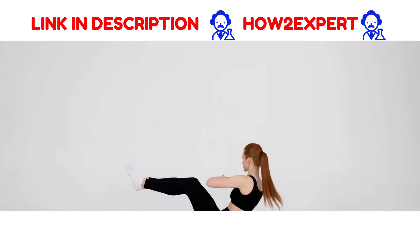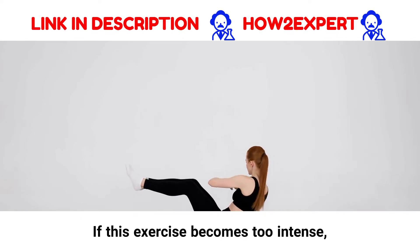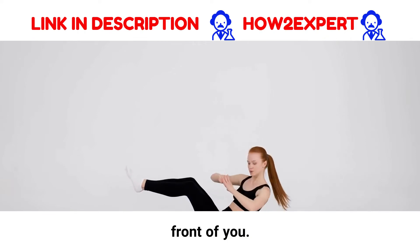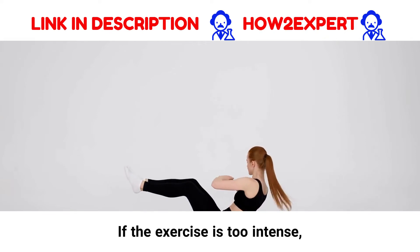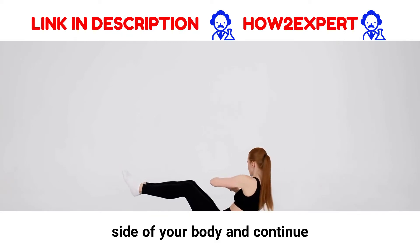Remember, you are working your core muscles. Don't use your hands to pull up your head and neck. If this exercise becomes too intense, keep your feet flat on the floor and extend your arms in front of you. If the exercise is still too intense, lower your arms to the right side of your body and continue to push upwards.